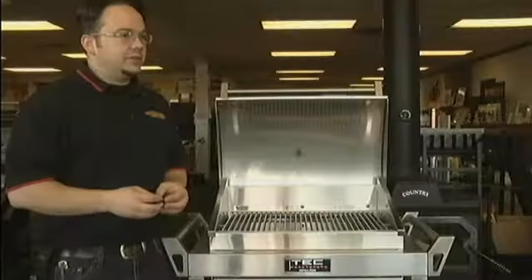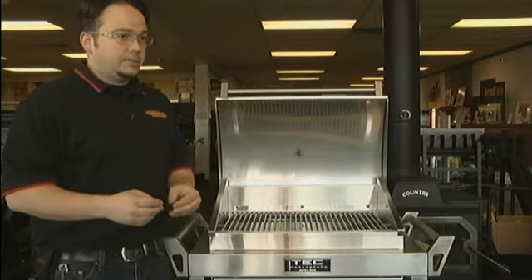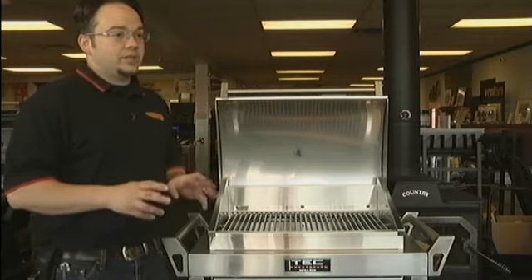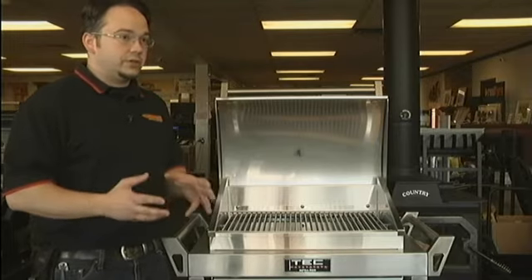304 stainless steel is a lot different than a lot of the stainless steel that you'll see at the box stores. Take a magnet — a refrigerator magnet — with you. When you go to the box stores, if the magnet sticks to the stainless steel, it's going to be some sort of 430 stainless. What that means is if you leave it outside in the rain and the sun, it's going to rust, it's going to corrode. So they're not really stainless steel grills. 304 stainless steel will not rust, it will not corrode, and you'll typically find that in your higher-end stainless steel grills.